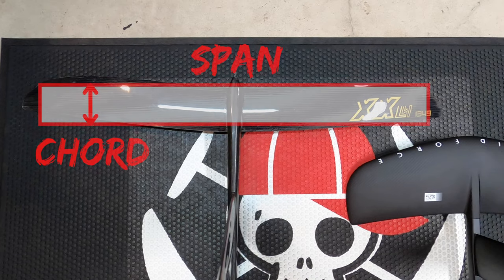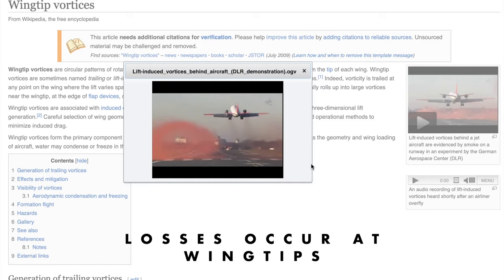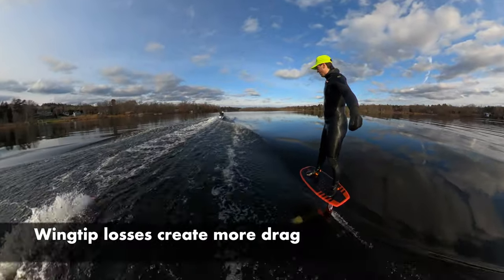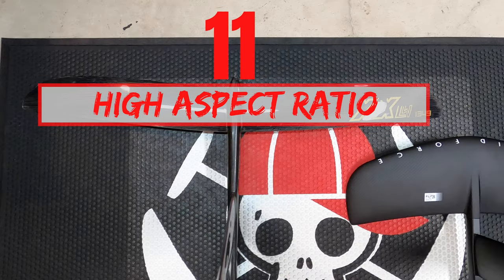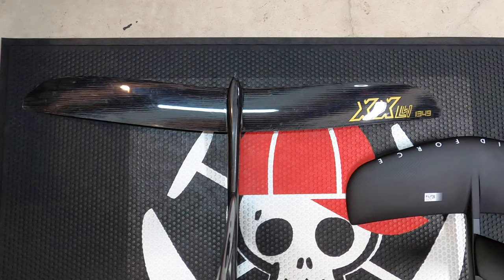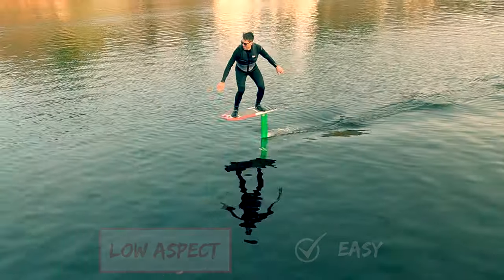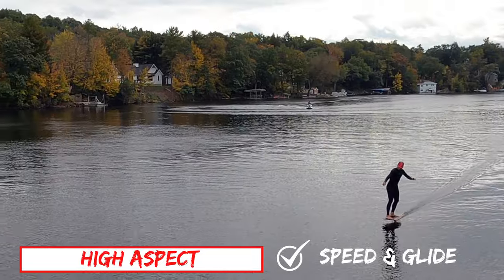The shape of the front wing matters. The glider-like front wing has a huge span and very narrow chord. This wing has much lower drag for a given area because the wingtips are small, and that's where losses occur — and those losses create even more drag. The aspect ratio is the span divided by the chord. If it's more than 7, we call this high aspect ratio; if it's less, this is low aspect. Low aspect wings are easy and stable, but high aspect wings have speed and glide.